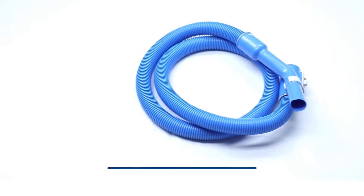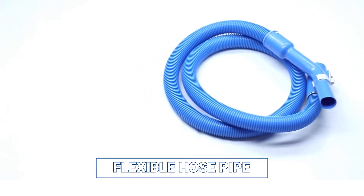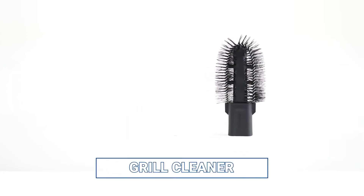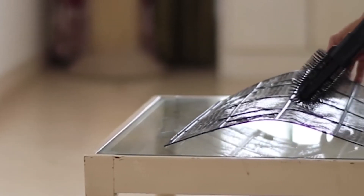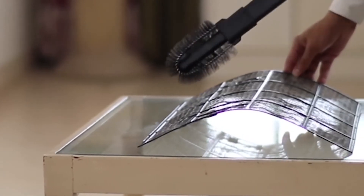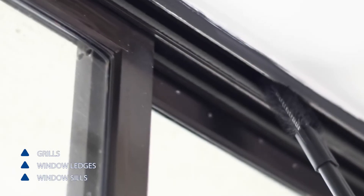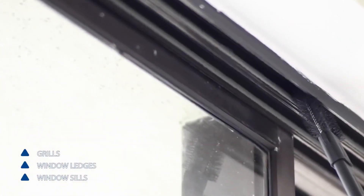The flexible hose pipe is a primary accessory. With the grill cleaner you can remove stubborn dust from between your grills easily. You can also use this to remove dirt from window ledges and sills.